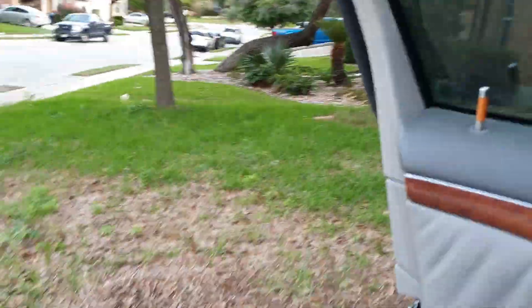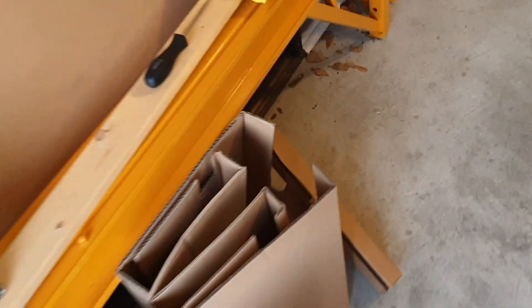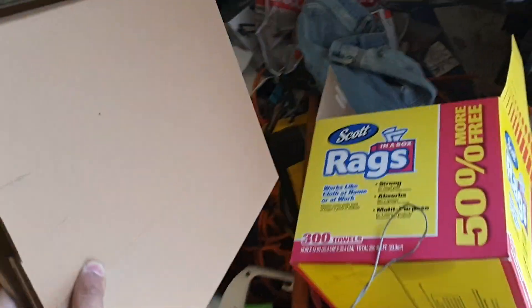I also have to put all this packing material away so there's enough space for my car.